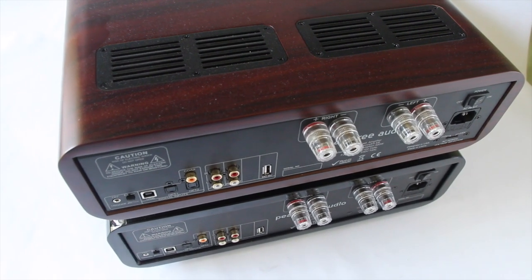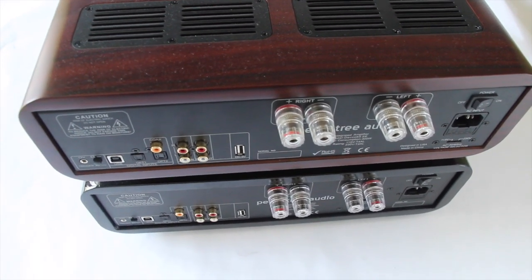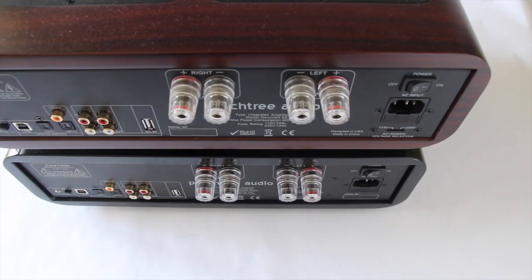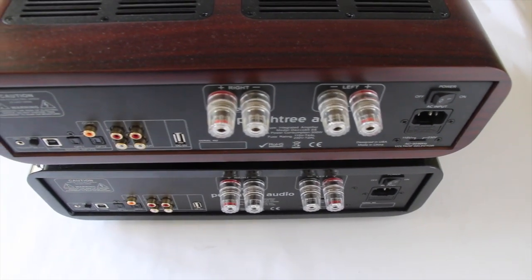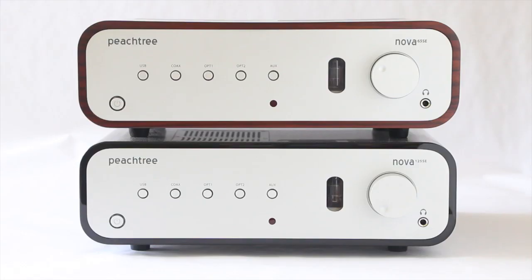The SE really stands for upgraded internals that are different from past generations. The company describes it as a continuous flow from where they were to where they're going — trickle-down technology from some higher end models implemented in this series to try to spice things up a bit, get a little more lively or tighter sound.